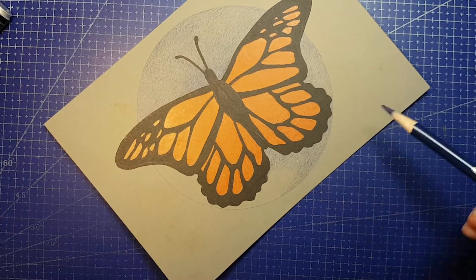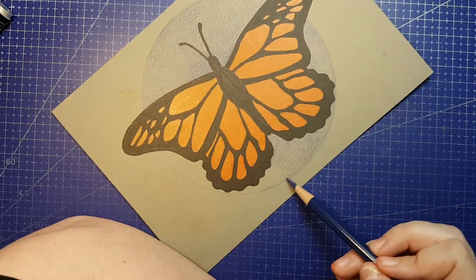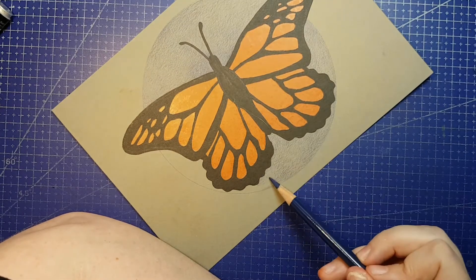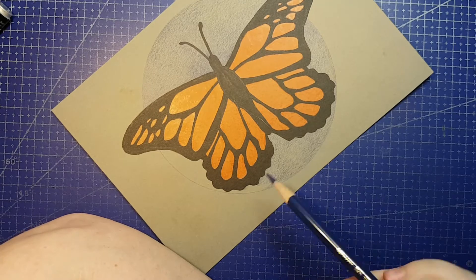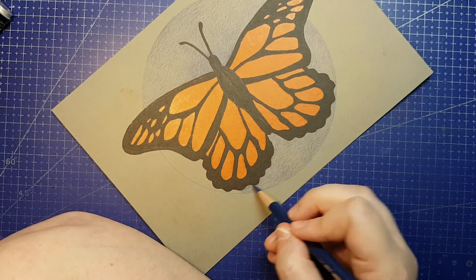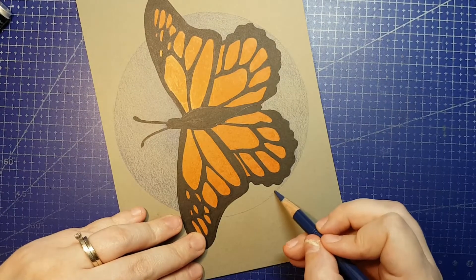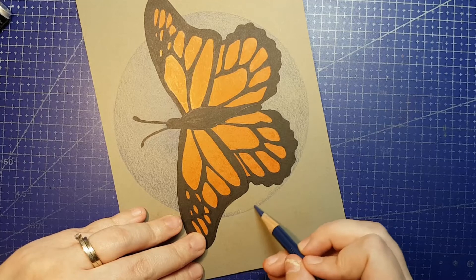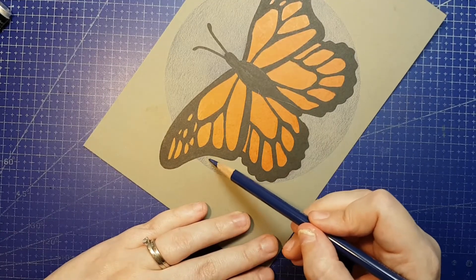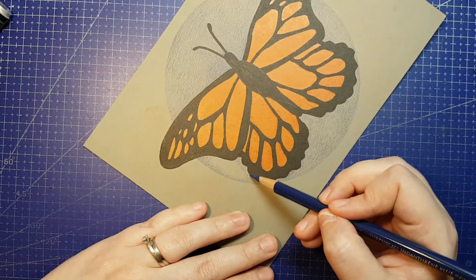I went with a monarch butterfly because orange, black, and white demanded it, and I decided to play with different ways to lay down coloured pencil as I went. The orange of the butterfly I burnished in the first go, which is easy to do on this paper, but I don't recommend it if you're trying to build up without showing any pencil strokes at all. For the blue background, I kept my hand light and worked in small motions to lay down a paler shade and let the grain of the paper show through. Since this is toned grey and not bright white, it ends up looking like an intentional artistic effect and not like unfinished work done with child-quality art supplies.